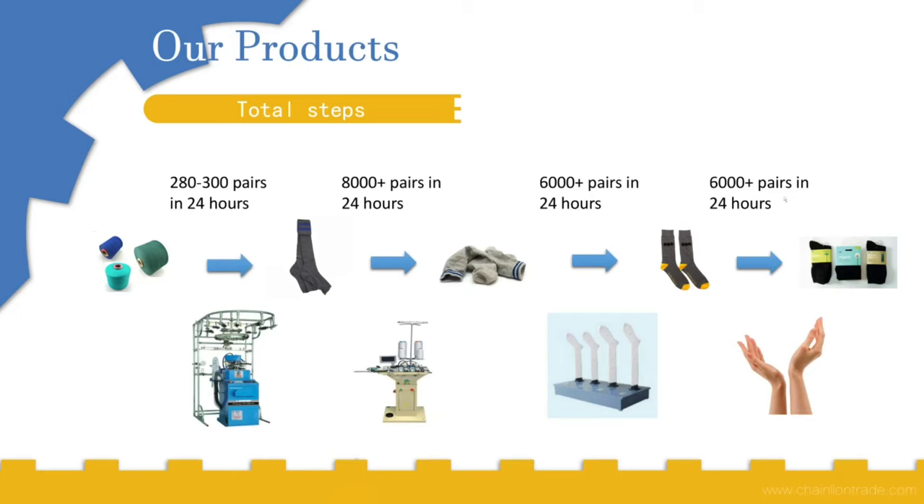Generally, for creating a factory that can manufacture socks, we need at least three socks making machines — one machine to produce socks for adults, another for teenagers, and another for babies.